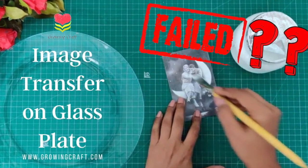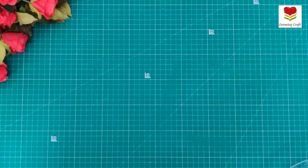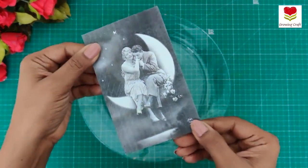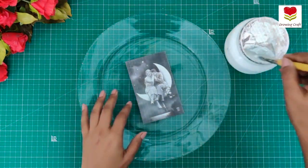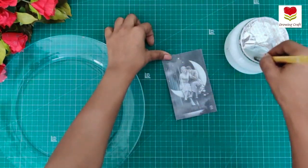Hi everyone, this is Sonia here from GrowingCraft. Is this really a failed video? I would love, love, love to share this experience with you all.